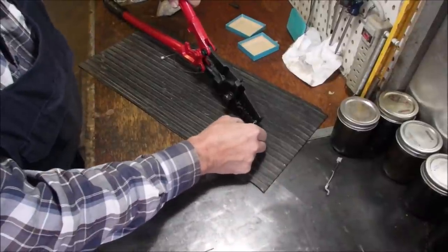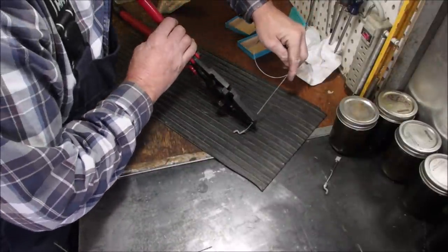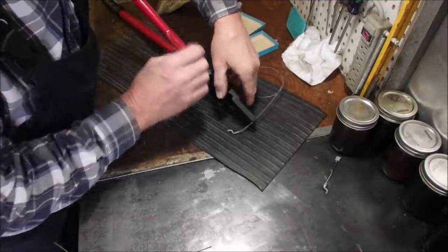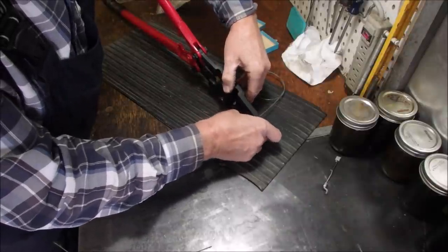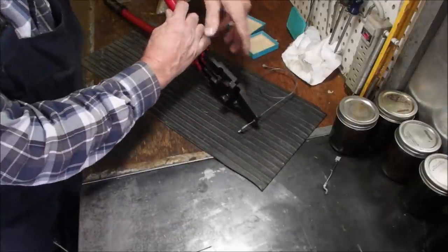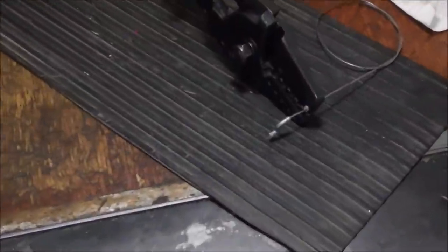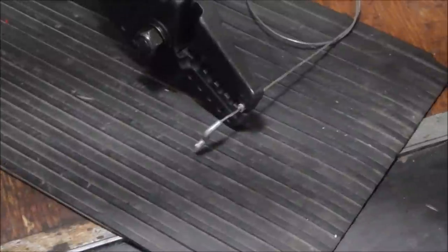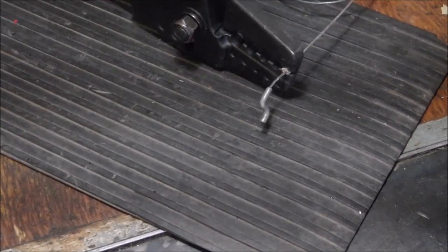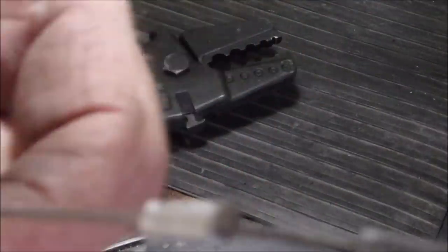So there we are. Stick that one in that way, and stick that one in that way. I'll stick them out a little bit for the first time, just to make life easier on myself. There we are. Are you ready? Let's give you a close up of that. Here we go. I kind of like that.